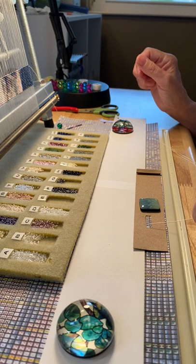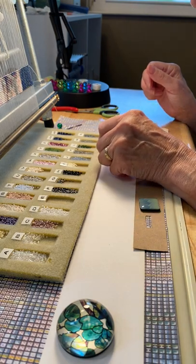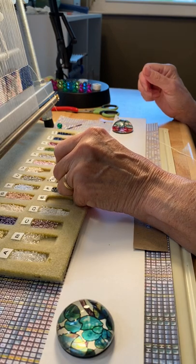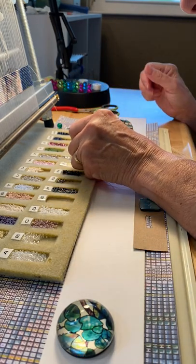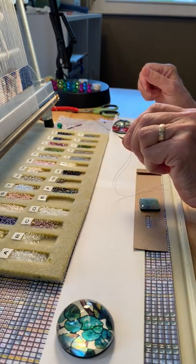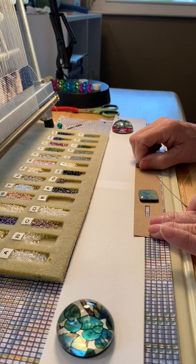So I've got G, K, X, U, X, U — I go G, K, X, U, X, U. Then I make sure I've got six beads on my needle, and I slide this down to the next six.